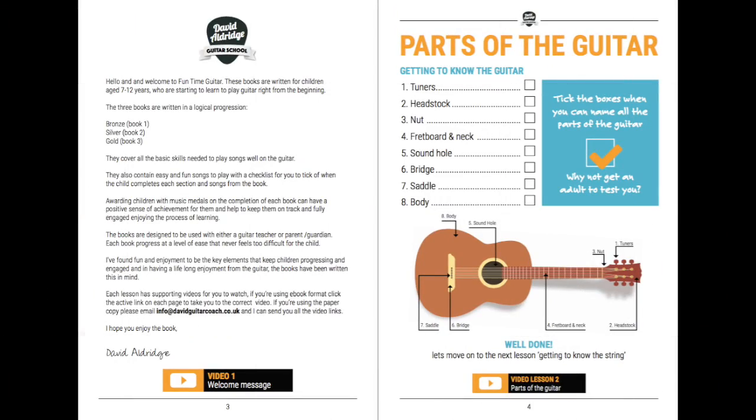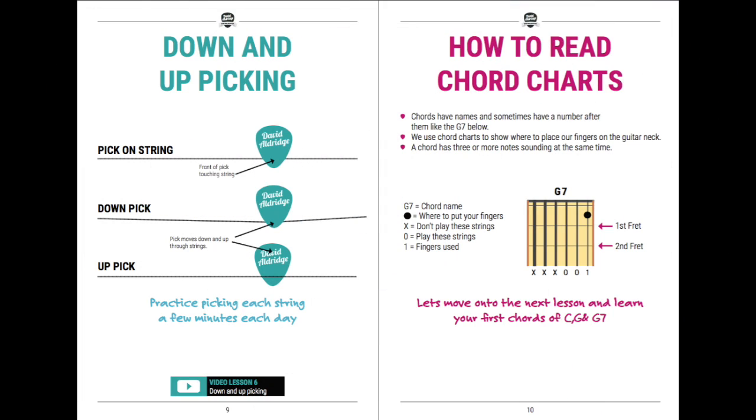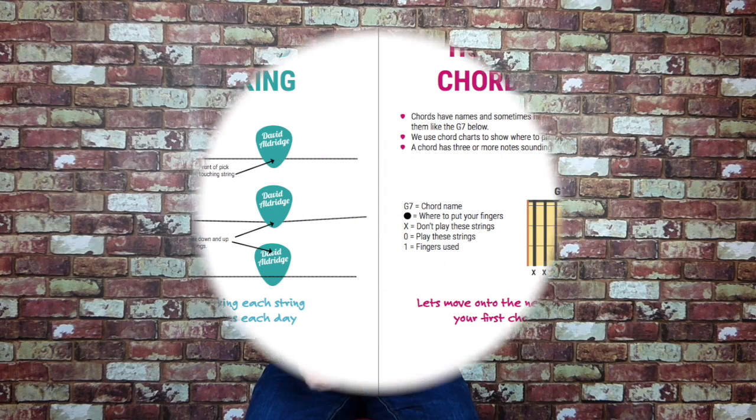Funtime books are written with simple clear instructions using lots of colourful diagrams and pictures to fully engage your child. We have cut out all the technical wording we have found in most tutorial books that can sometimes seem confusing. We have created easy fun achievable steps with a tick box system when a task or a song is completed.